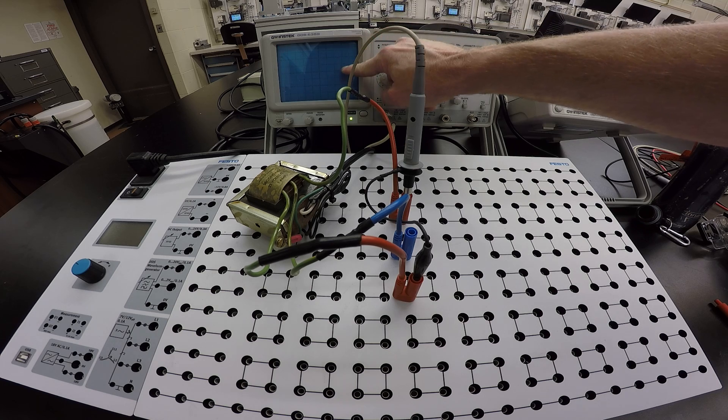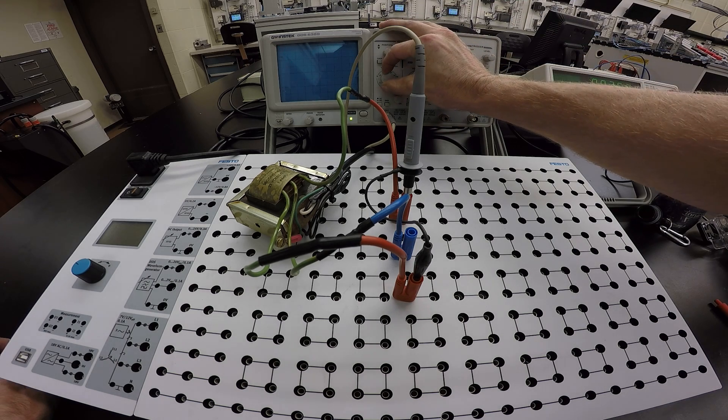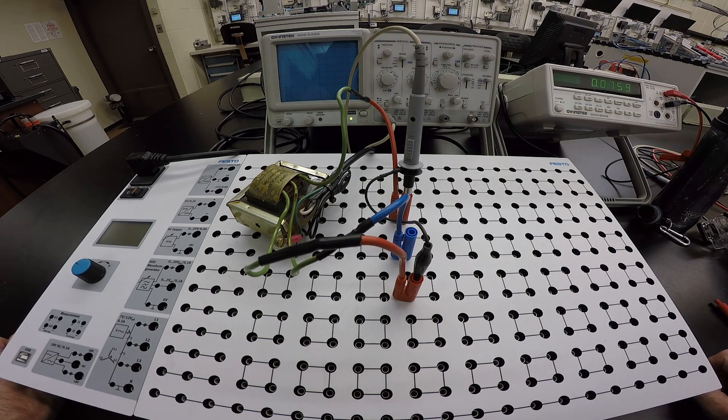The 28.45 V we saw on the meter was the RMS value; the scope shows us the 40 V peak and the 80 V peak-to-peak. Now go back and work through each step, draw out the waveforms, and change the volts-per-division until you can see the complete waveform for each measurement.